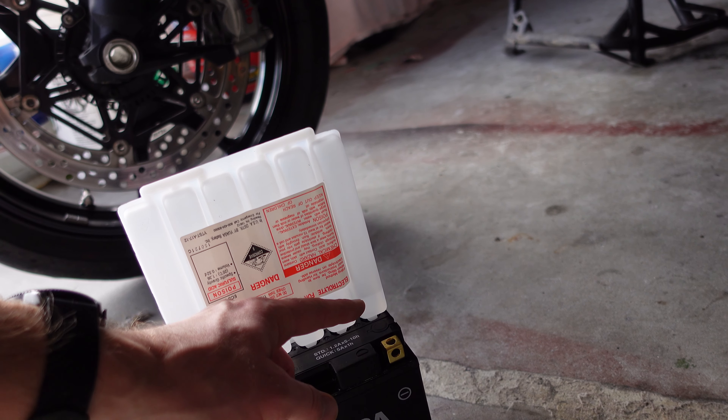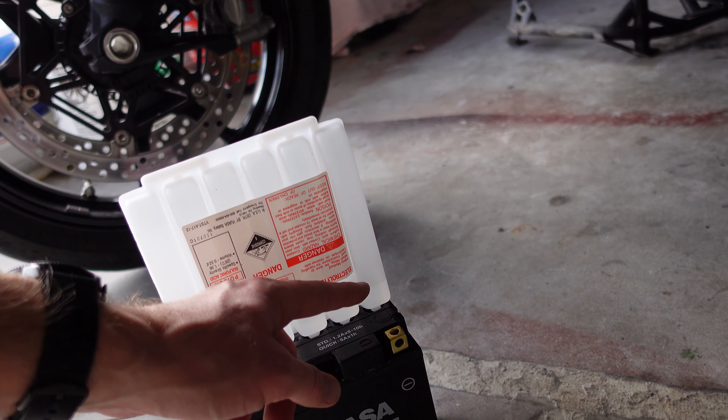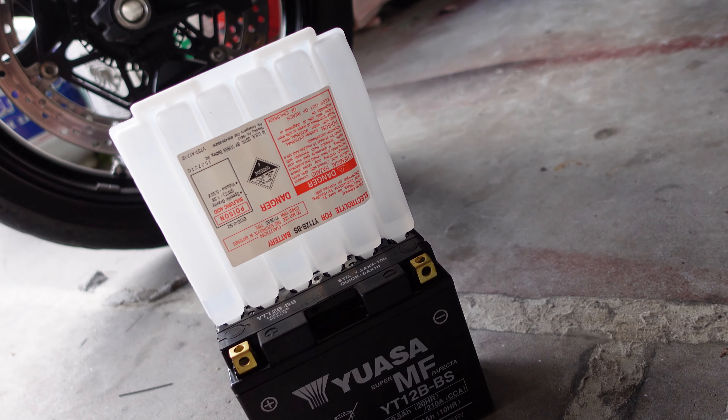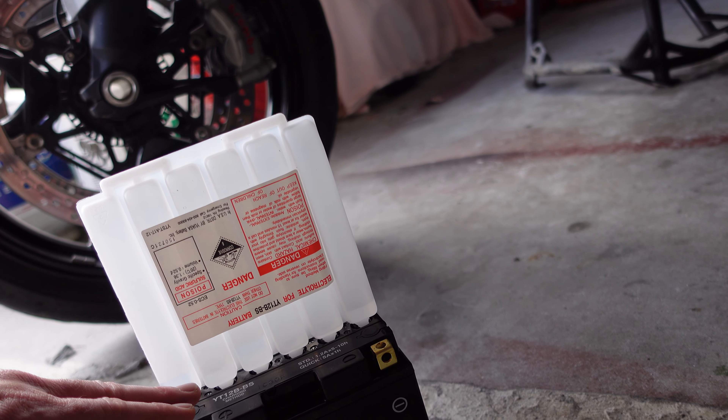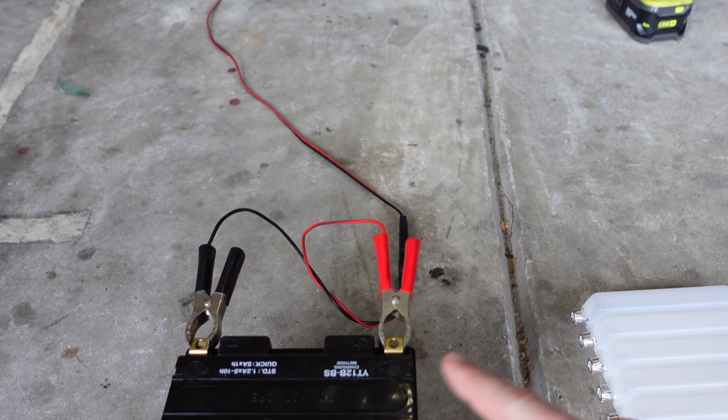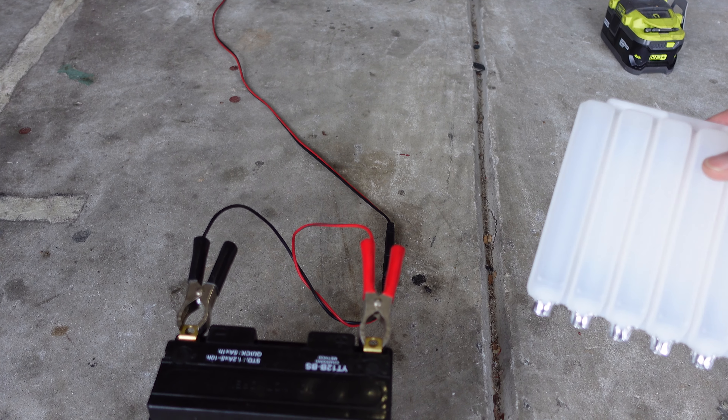Take the cap off the electrolyte first — make sure you save it because you use it later. Each one of these tubes has an aluminum foil seal on it. All you do is flip them upside down; the seals keep everything from leaking out. Press this directly on top of the ports on top of the battery — you'll feel the ports are angled so they break the seal — then give it about 20 minutes for all the electrolyte to go into the battery. The instruction manual does recommend giving it about 20 minutes, so set a timer to let it fully drain and seat.